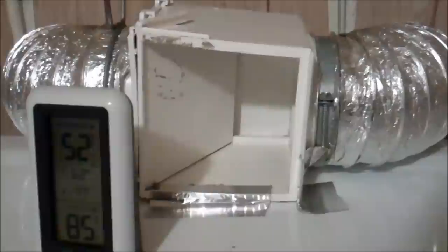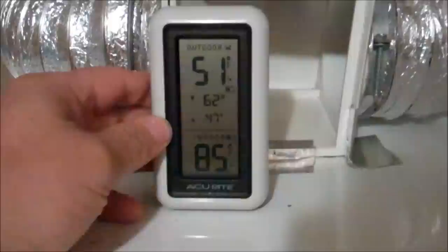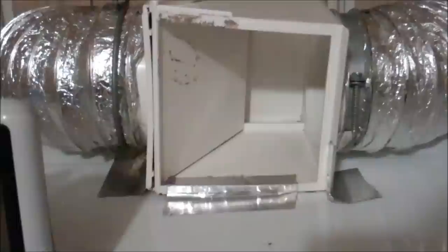Let me show you a nice little device to provide some supplemental heat to your house in the winter time. This is a dryer kit. I've got a thermometer sitting right in front of this vent. It shows 85 degrees, but it feels hot on my skin. If my skin is 98.6, I'm thinking this air is much hotter than that. Let me turn it off and talk more about this neat little device.